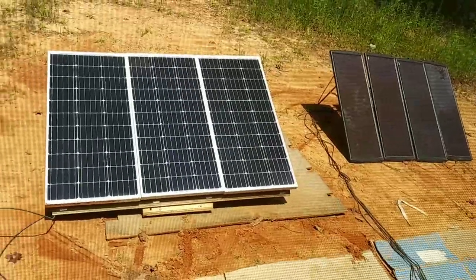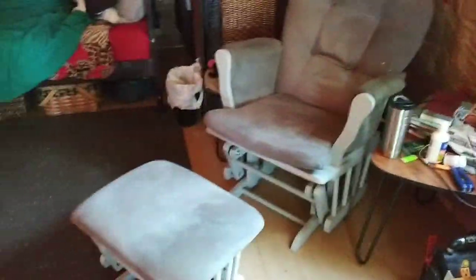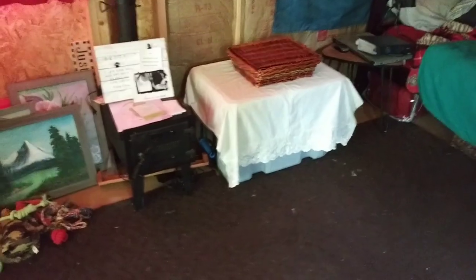So this is one power station with the Harbor Freight, and this is the other power station. The panels are outside — going to get lots of sun today — but everything's just junky and messy. I just need to go through and organize everything again. The bed's over here, I've just got a little tiny space to get into the bathroom, which is fine. Ice chest is over there.